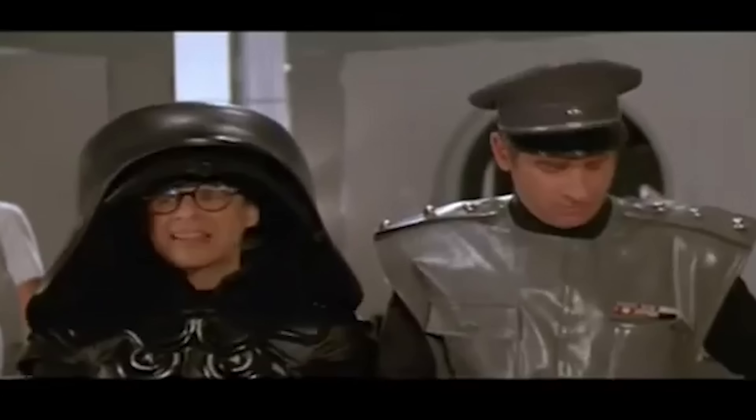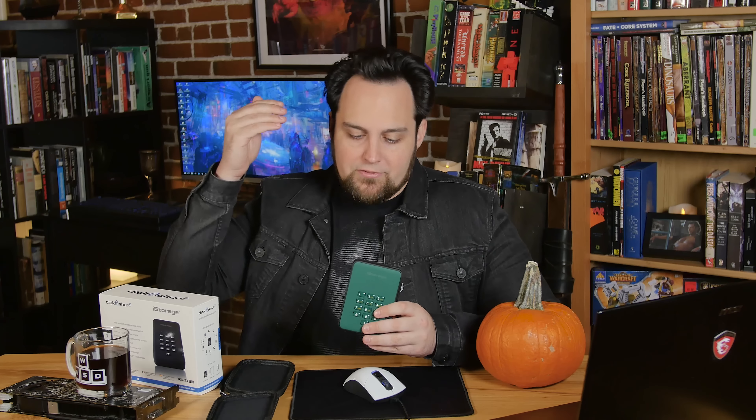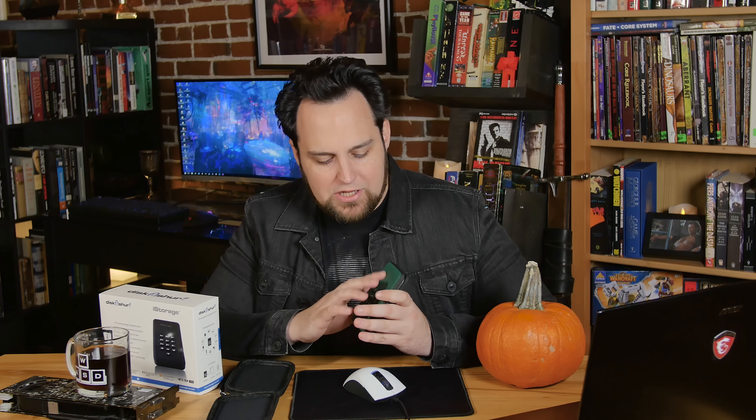That's the stupidest combination I ever heard in my life — that's the kind of thing an idiot would have on his luggage. Now let's talk about setting passwords. As the admin, the first time you use it, you just put in a basic password and get in. You can do more than just set passwords — you can set up a kill switch. They call it the self-destruct feature: you type a code and it basically just formats everything on there and resets all the settings of the device.